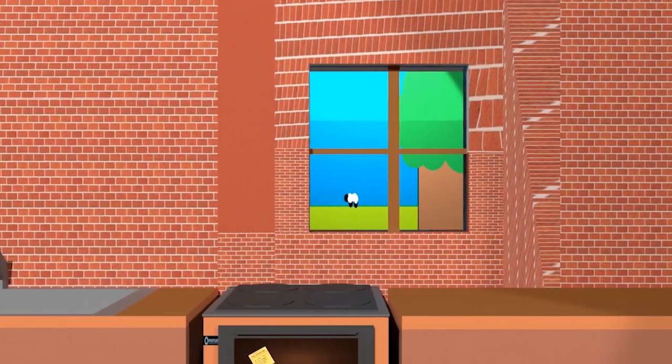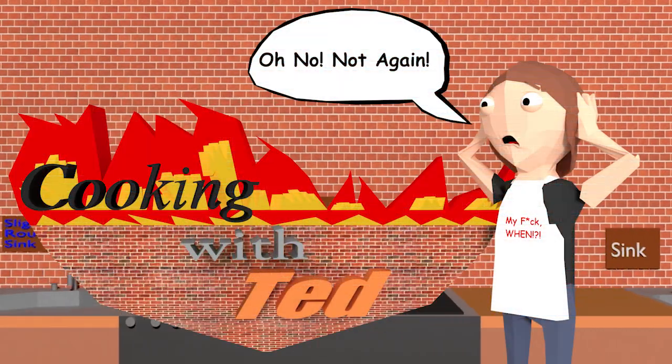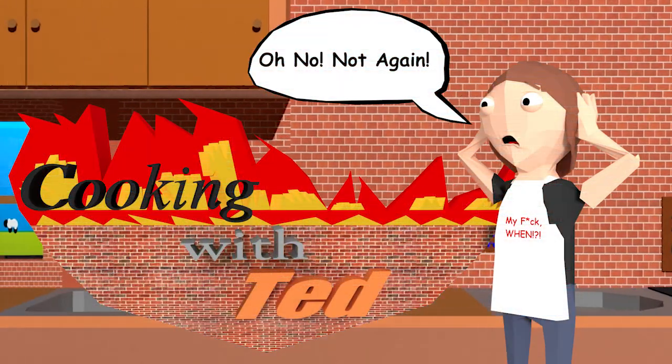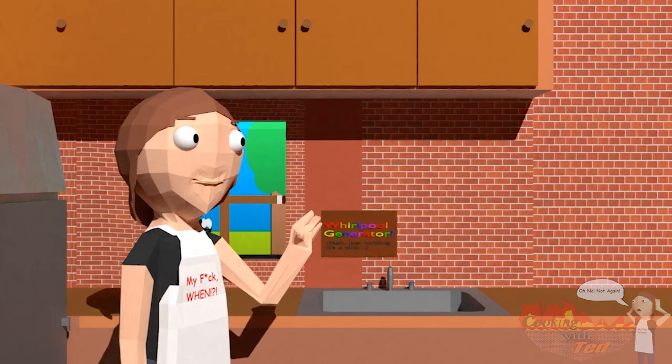And now, coming at you from a rental studio, it's Cookie with Ted! Yay! Yay! Woo! Yay!